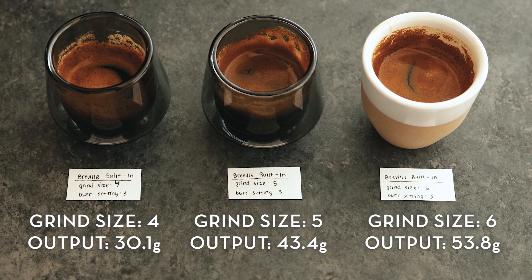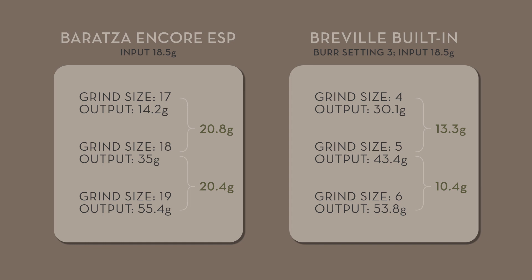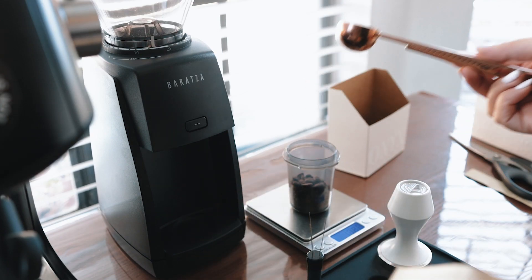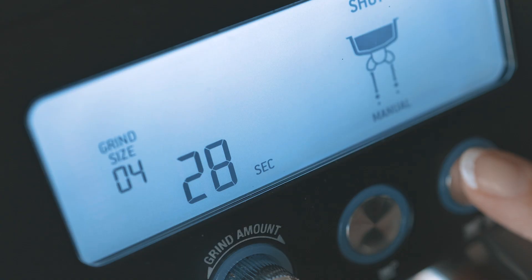To be honest, I was a bit surprised to see the numbers. I expected the variance between grind size points to be smaller or finer on the Encore ESP than the Breville built-in grinder, or at least around the same. I do wonder if this variance will change at all over time. But what this experiment tells me is that since the output differences were relatively large from one grind size to the next, I can't really use the grind size as my changing variable when dialing in. It seems like I'll always have to adjust the dose and/or brew time.